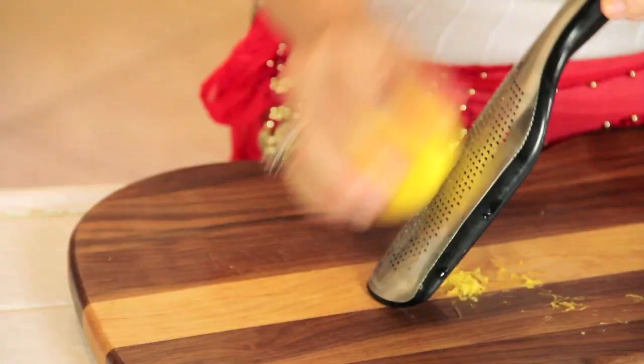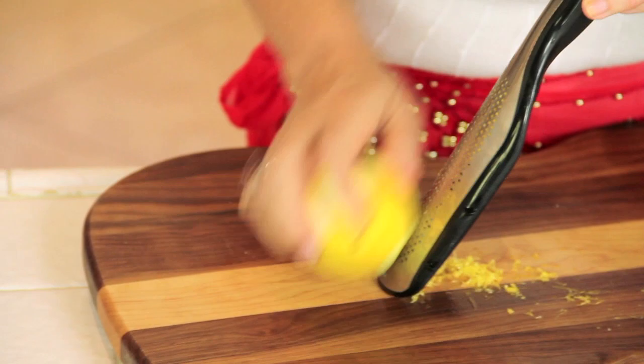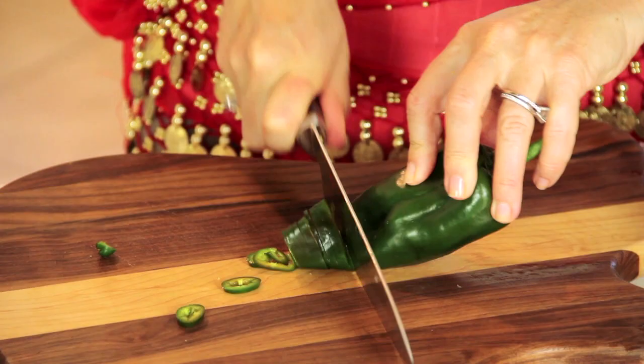One of my favorite flavors in guacamole is the lime or lemon juice. Today I have lemons but limes work as well. That white pith is so bitter — if you don't want to zest because you don't have the right equipment, don't, because it's better to leave it out than to have any of that bitter taste. I want the juice of one or two limes or one lemon.